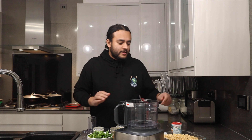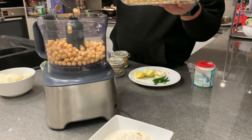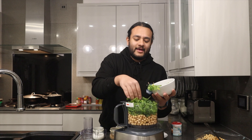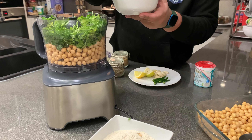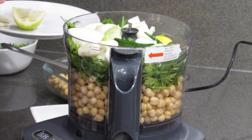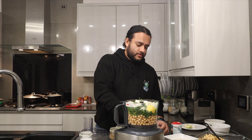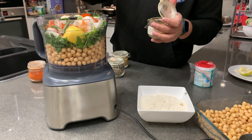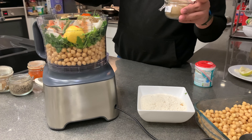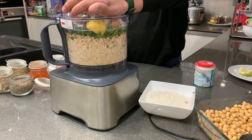We're going to add some spicing to our falafel and blitz everything together in the food processor. Let's begin by throwing in the chickpeas — nice and plump — then add the parsley and coriander, onions, chilies, garlic, and lemon zest. Then add one teaspoon of salt, one teaspoon of chilli powder, coriander powder, one teaspoon of black pepper, and of course some cumin. Lovely strong flavors — now get blending.